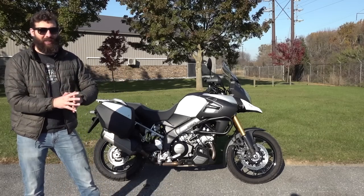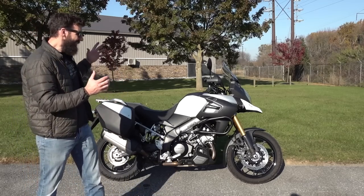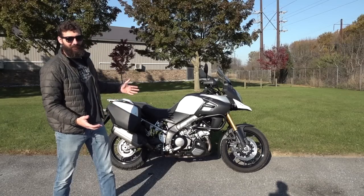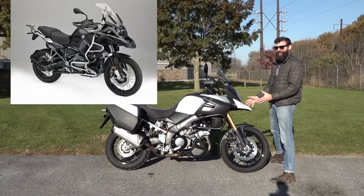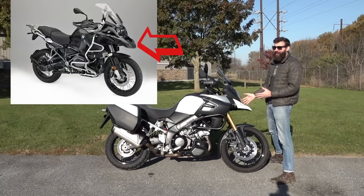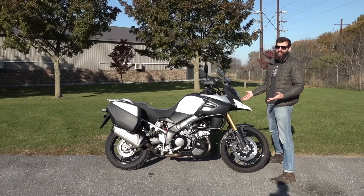Then in 2014 a new model came out, and you can see it has influences from the Germans because it's got a beak. All adventure bikes these days have beaks, because nothing says adventure like a pelican.